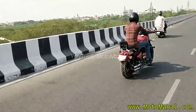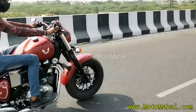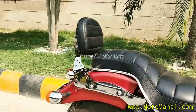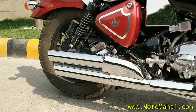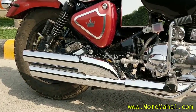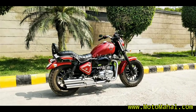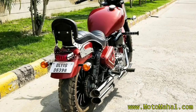It has an American cruiser style, and the best thing is the exhaust. It has a custom exhaust which is very bulky and good. It is a dual-type single pipe exhaust setup which is very heavy, making the bike look very good.